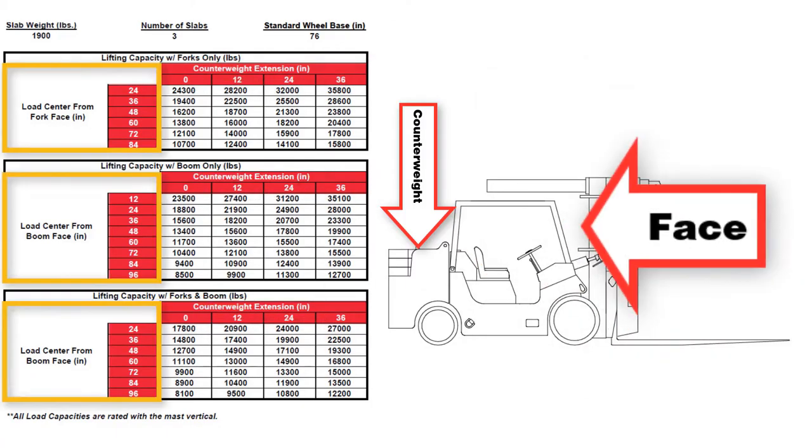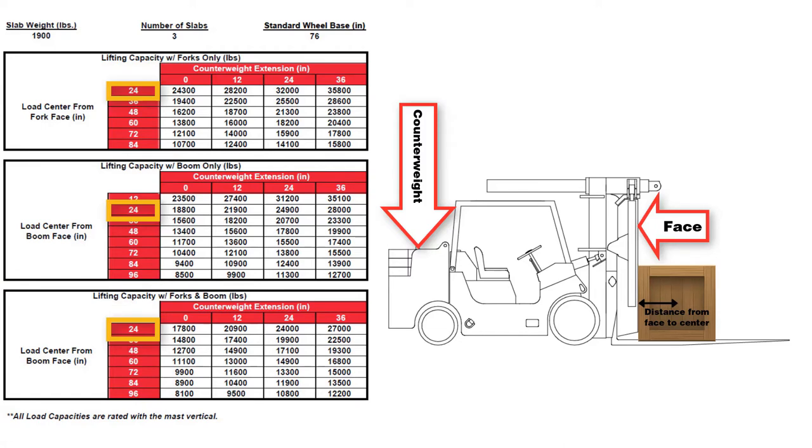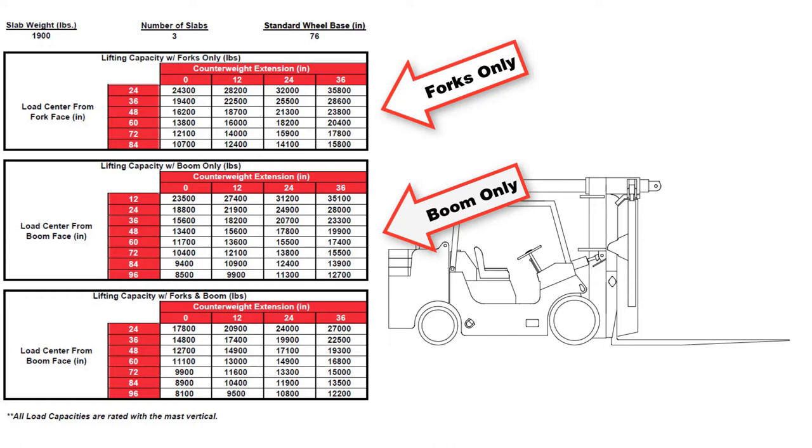The next measurement is the load center from the face of the forks or boom, which also requires measuring. If your load has a center of gravity 24 inches from the face of the forks or boom, you will use a 24-inch load center. Find the appropriate load chart based on the number of counterweight slabs and the forks or boom configuration. There are three charts per page: use the top chart for forks, the center chart for the boom, and the bottom chart when using both forks and boom.